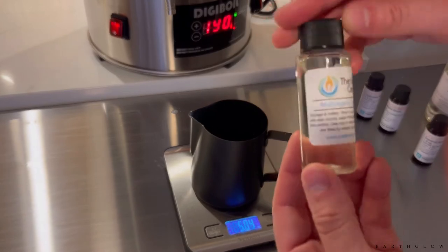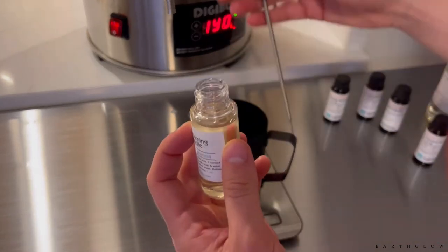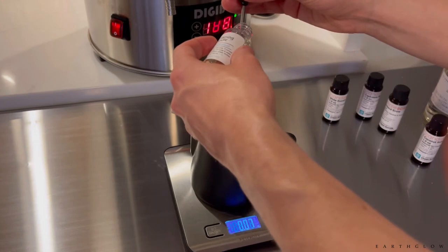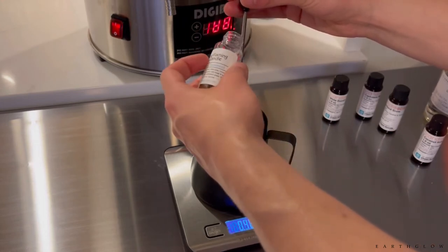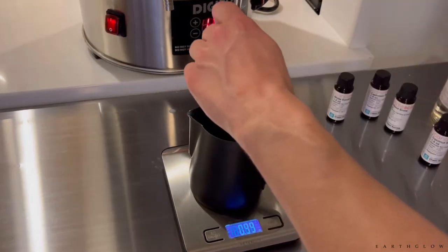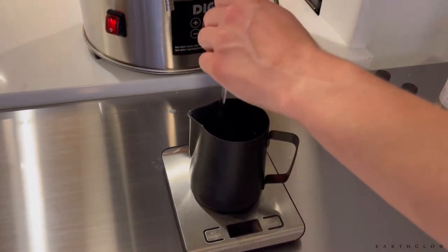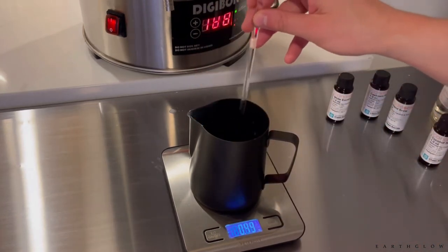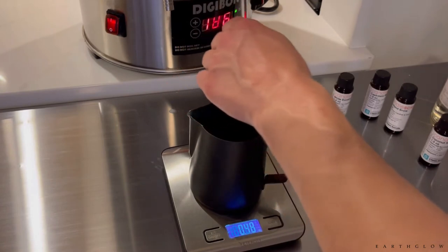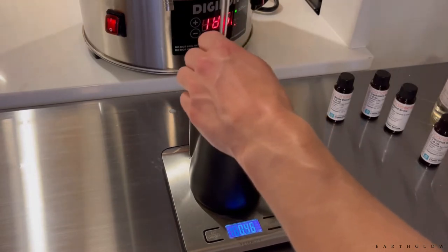Let's start out with Mahogany and Teakwood by The Flaming Candle. And this is what never to do — pouring it directly in. I'm going to tare this out and do 0.5 ounces. You always want to do your fragrance oil in a separate container because if you ever over-measure, it's kind of hard to undo that. So I'm at about 0.49 here and I'll call that good. So that was five ounces plus about 0.5 ounces of fragrance for that 10%, giving about 5.5 ounces total.